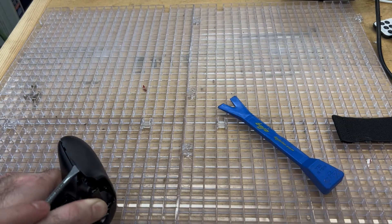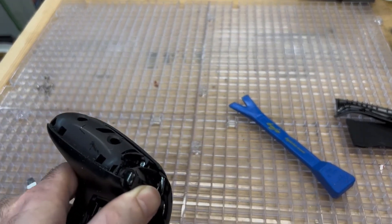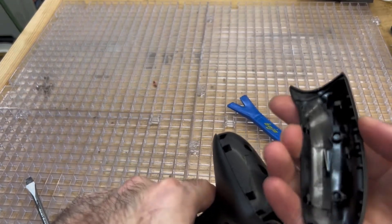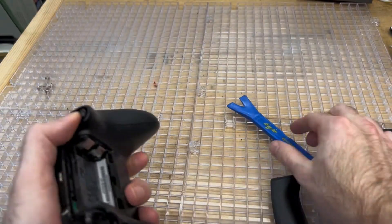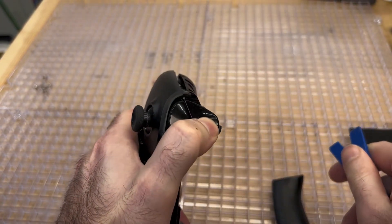I'm going to use my pry tool and hold down the trigger button as I pry, then push directly backward, and the back plate of the grip on the controller will pop off. You can use a screwdriver, but if you use a regular screwdriver you could scratch the plastic a little bit, but if you use the plastic one it should be a bit better. Hold down on the trigger, press directly away from the controller, and then it'll pop off.